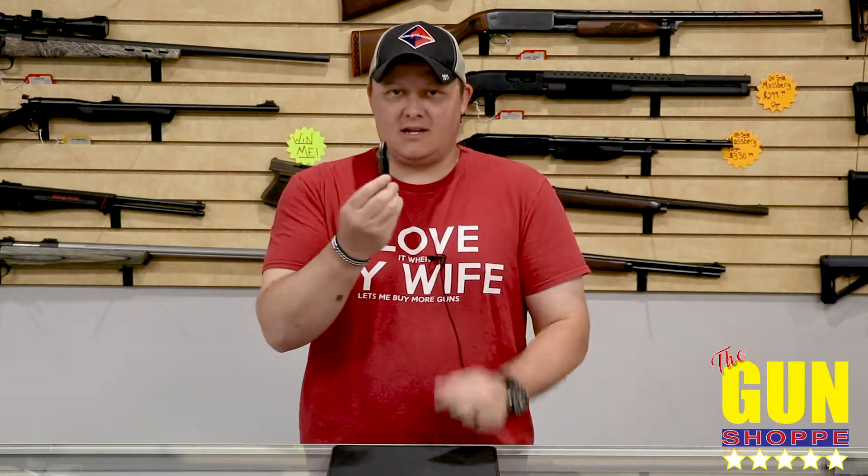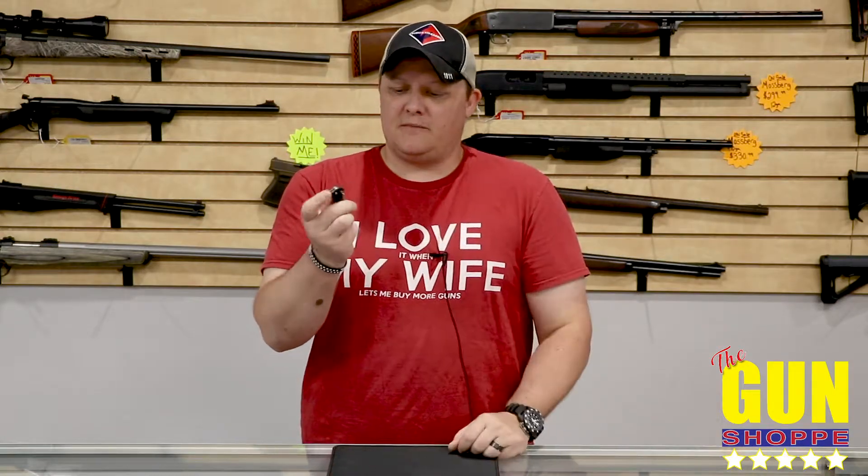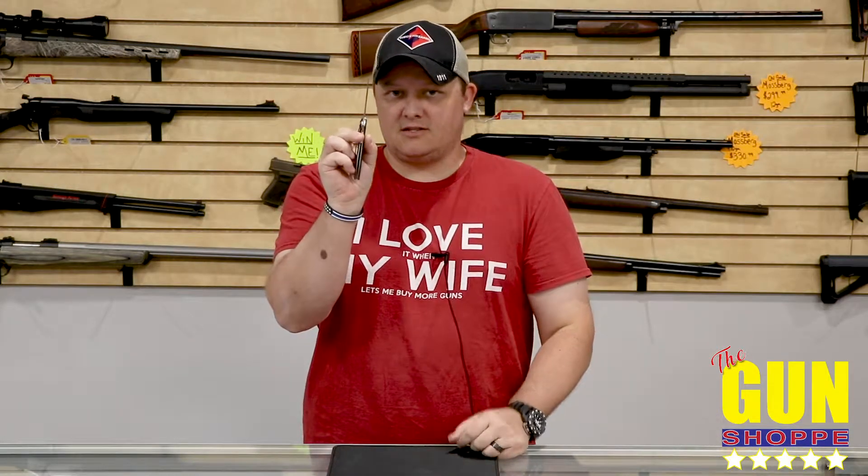We also have anodized aluminum handles on this knife here. A lot of times they'll come in black or fun colors, and sometimes you have steel handles. This one is a liner lock, though they are sometimes frame locks.